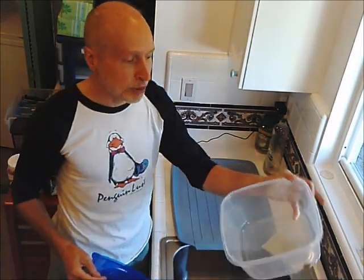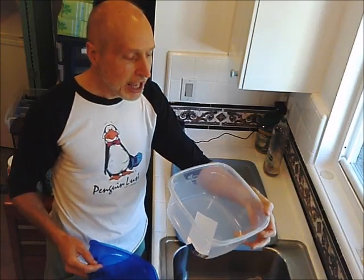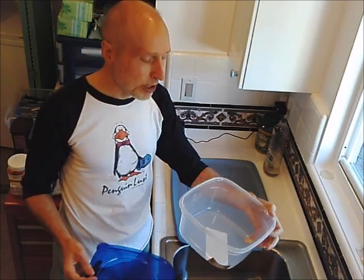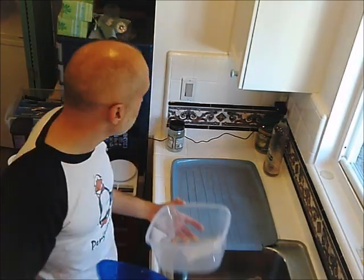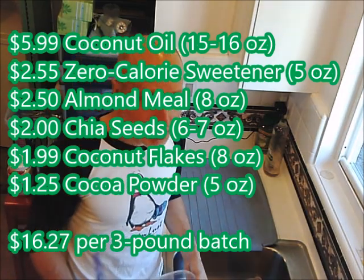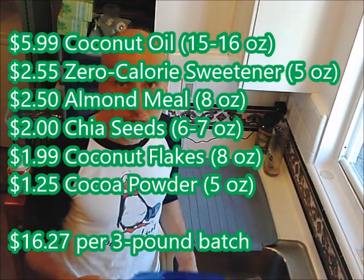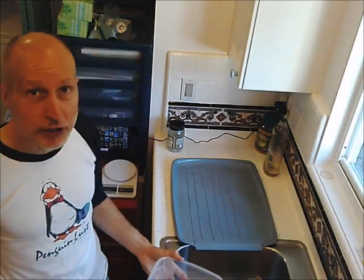I start with this eight-inch by eight-inch container. After mixing all the dry ingredients, I'll mix in the wet ingredients, then pour it into ice cube trays — four different trays to make 64 cubes. The total cost is going to be about 25 cents per cube, and I eat one of these cubes with breakfast, lunch, dinner, and in between — about five per day. So it's equivalent to about a $1.25 chocolate bar, but much more healthy.